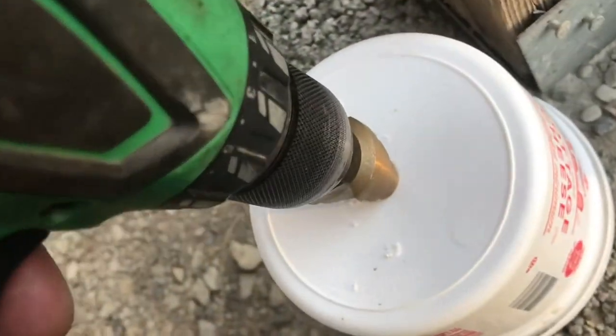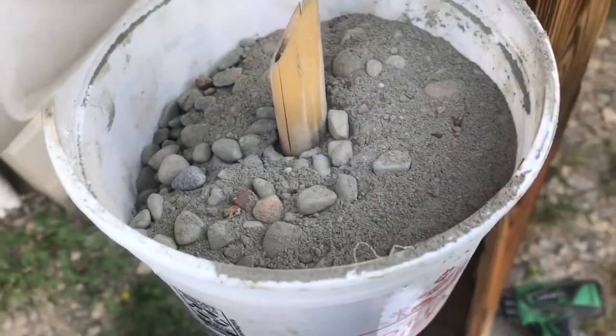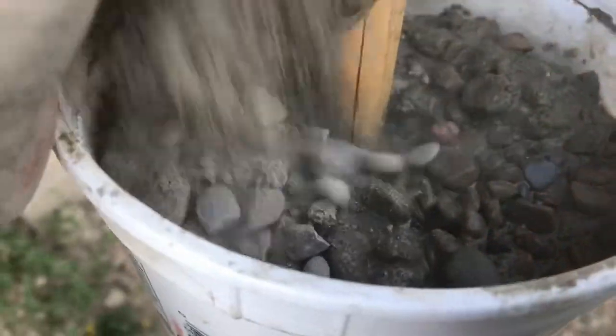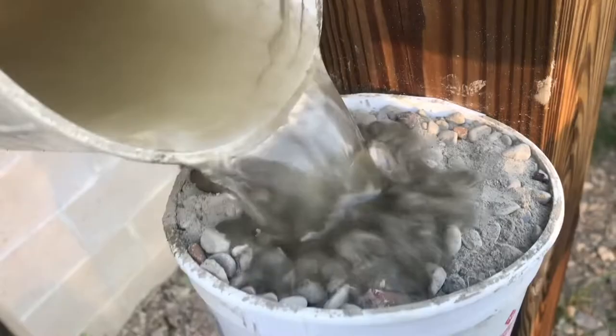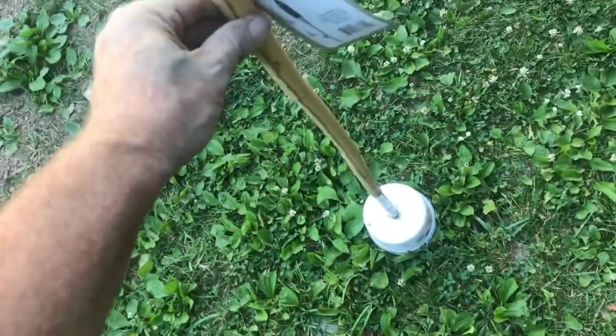It'll fit nice and tight. Fill it up with some concrete, and before it gets too high, add a little bit of water and squish it to make sure the water gets in there. Add a bit more water and put the top on. Even though the concrete is not set, it's still very stable.